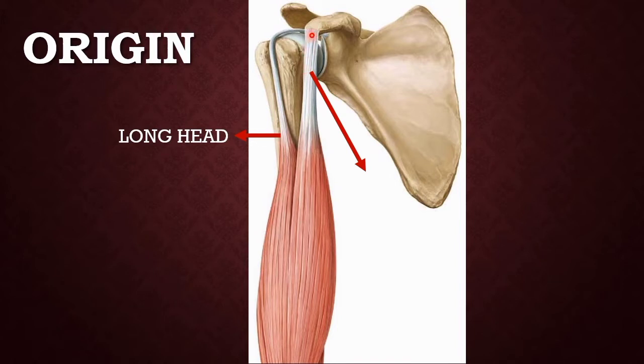The short head arises from the coracoid process of the scapula — specifically the lateral border and the tip of the coracoid process. This is a tendinous origin, so you can identify a tough cord-like fibrous structure at the origin of the short head. The two bellies then come together to form a single belly running down towards the insertion.